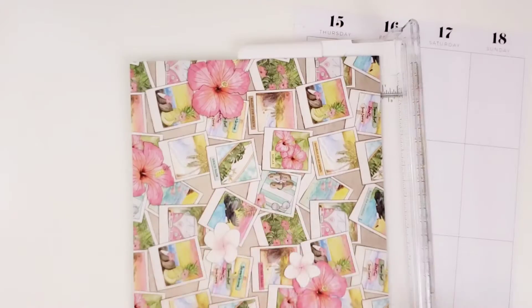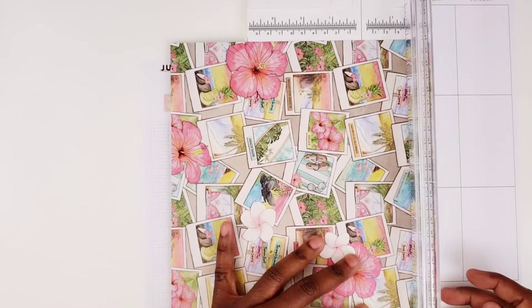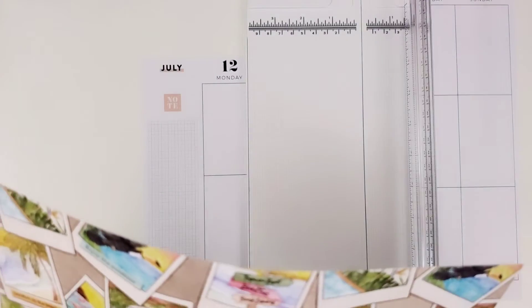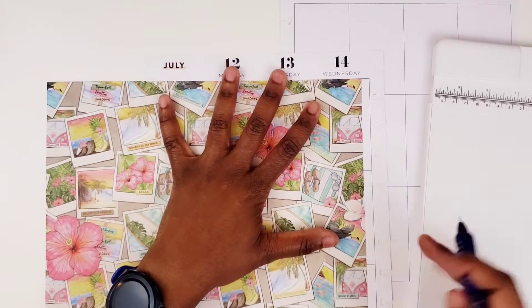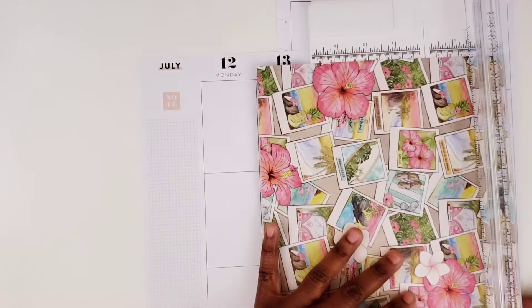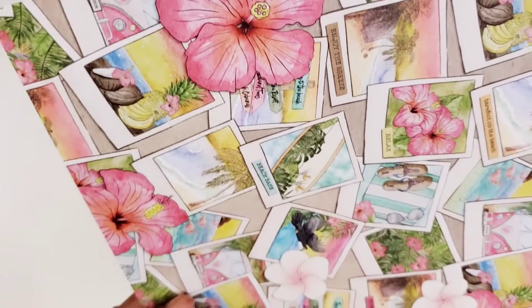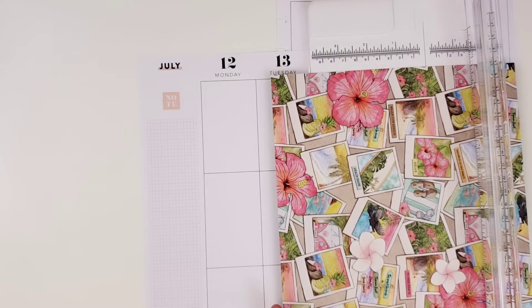I can see my markings. I still have paper in there. Here's the marking. Now I can't remember. Let me try that again. There it is. See, I would have cut it wrong if I didn't double check myself there. I would have definitely cut that wrong. Okay, I think I can see my marking now.